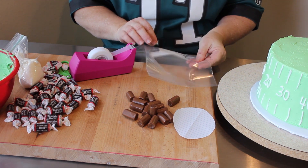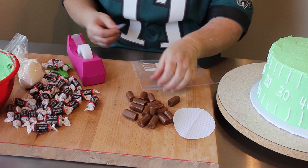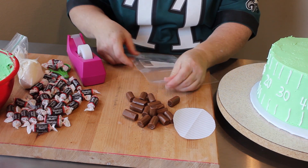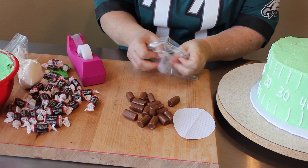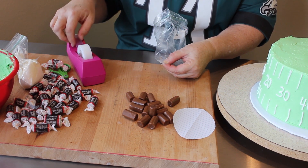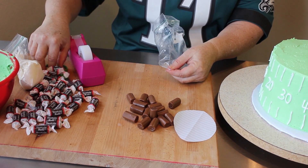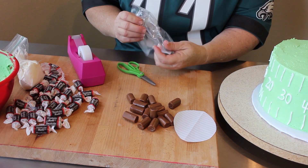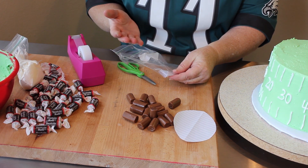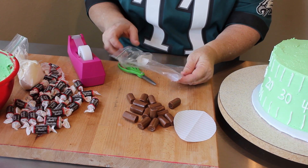If you don't have disposable decorating bags, go ahead and use a Ziploc freezer bag or any brand of bag. To reinforce it, take some tape and put it at the corner on one side. When you cut a hole, fold it so the crease is facing you and add another piece of tape to reinforce it, then cut your hole — that will make a circle for writing. A disposable bag or a size 3 or 4 tip would be easier, but I want to show you the simple way since I know many of you can't always go out and buy supplies.